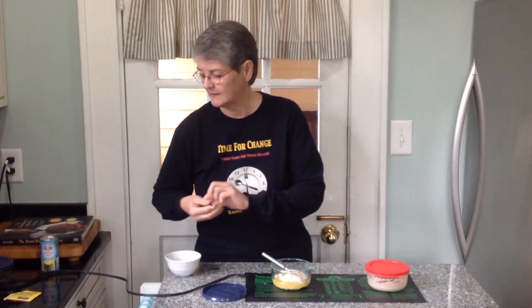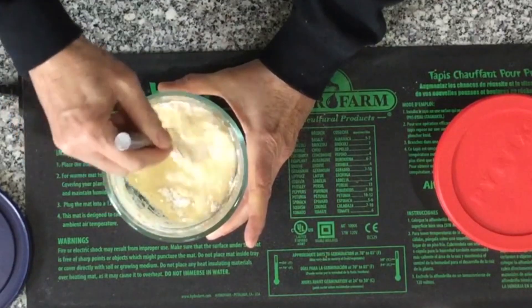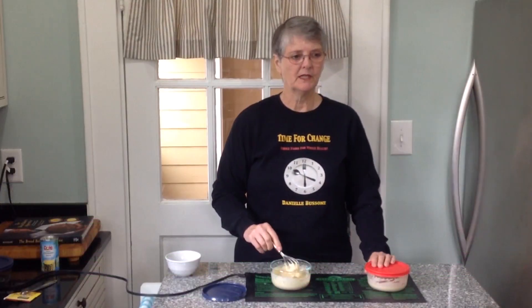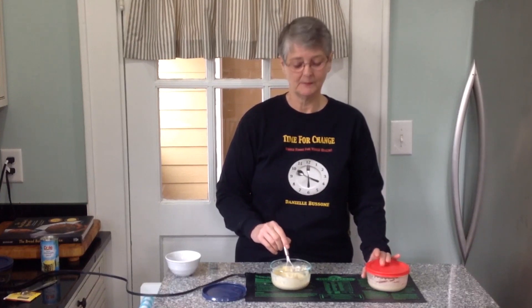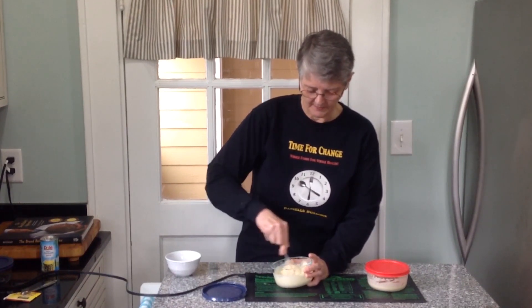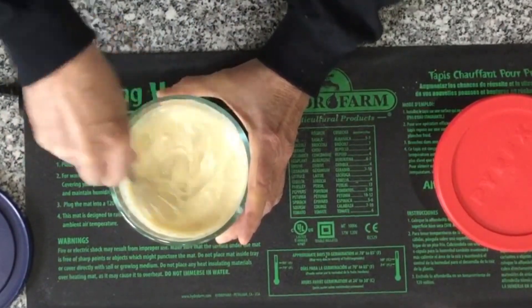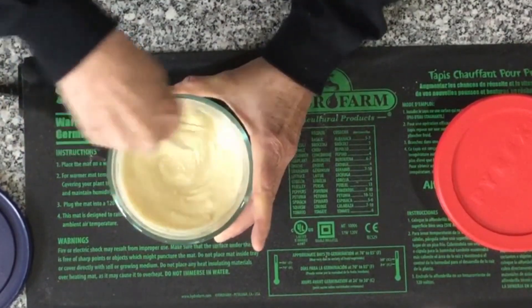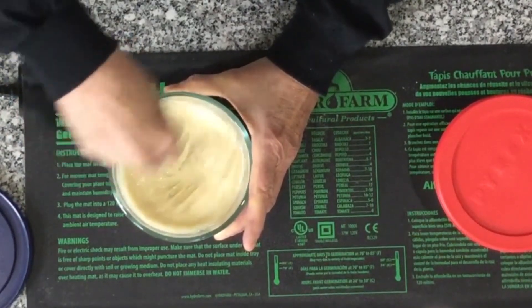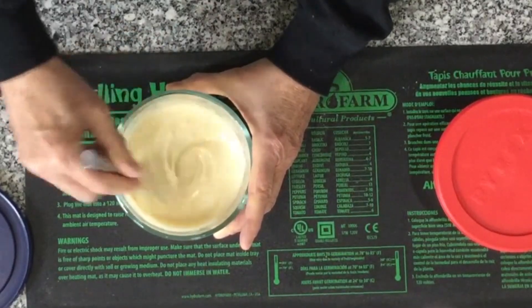We're going to stir it up the same way. The reason we're making a quick method is that some people don't want to wait several days to create a starter. The traditional starter will take maybe four to six days before you have a good starter, while this quick starter will start becoming active today. We'll stir it well, get rid of the majority of the lumps, and come back in about two or three hours.